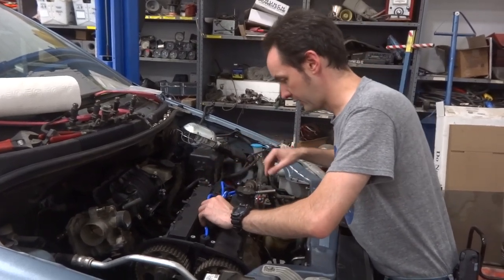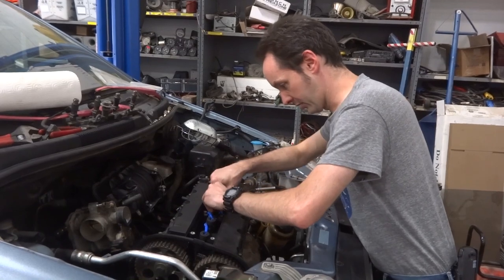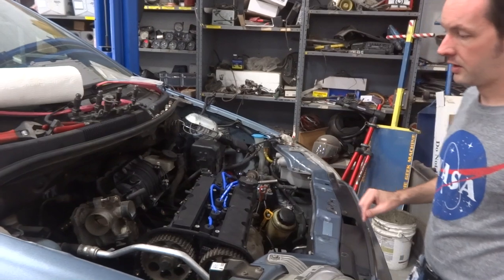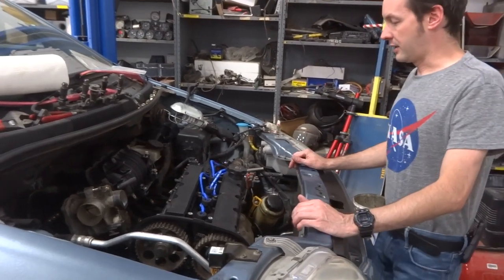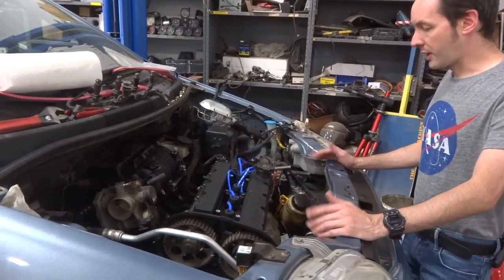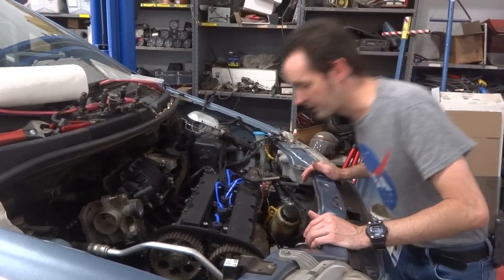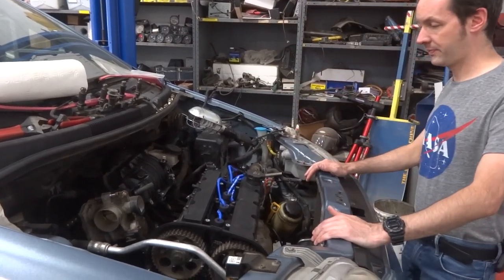A little extra wire there. You'd think somebody who designed these for a living would have the lengths right, especially since they went through the trouble of making them different lengths to start with. You'd think if you're going to make them the right lengths, you'd actually make them the right lengths. All right, start it — it's ready to go.